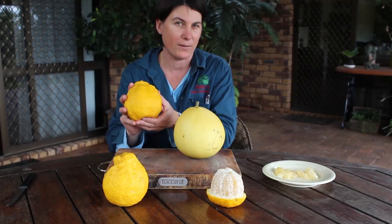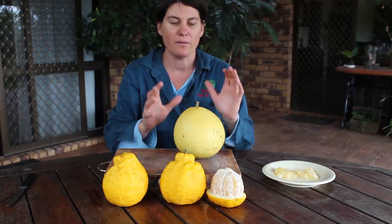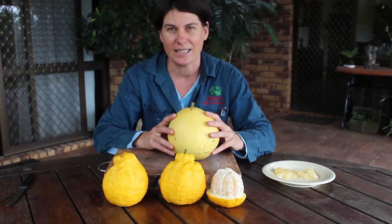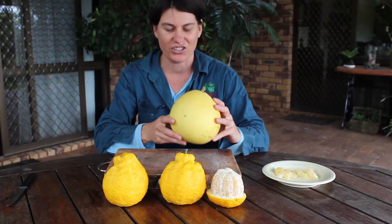It's also a little bit more cold tolerant so they're really great if you're outside of the tropics or in a more temperate climate. The Nam Roy is perfect for tropical and subtropical climates, so if you're lucky enough to live in frost-free subtropical or tropical Australia this is a really excellent choice.